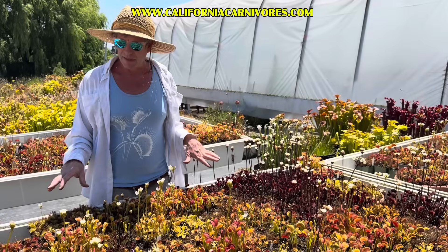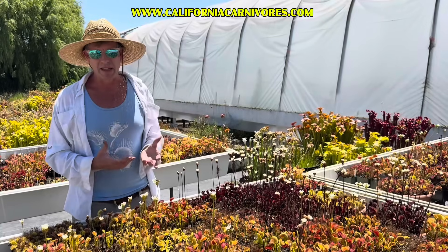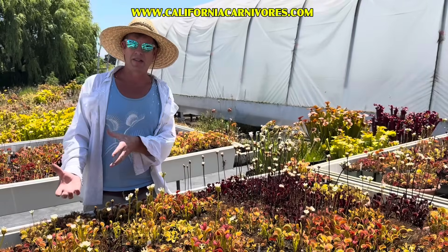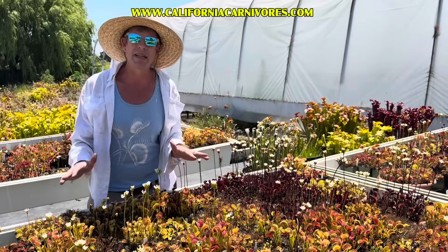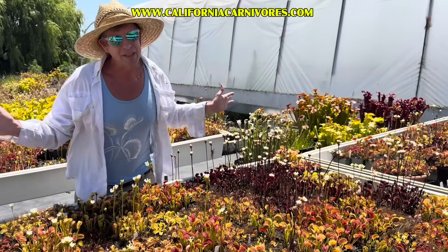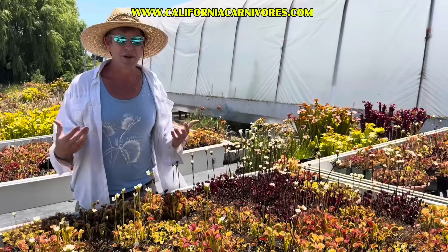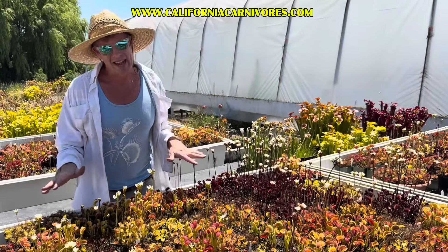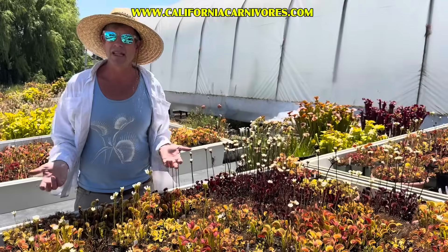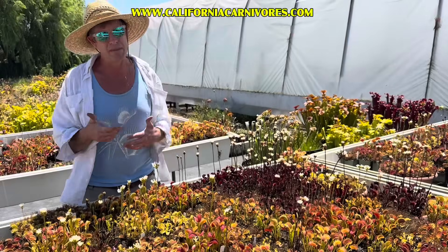All of these leaves — and they are modified leaves — are set to this environment here. When you move a plant, they don't really have much ability to reset those leaves for a new environment. So what may often happen is you'll take your new Venus flytrap and put it out in the sun, like I told you to, and there could be some sunburn. Don't freak out about that. If we spend all winter inside and then go to the beach in spring and get sunburned, it doesn't mean we were never meant to have sun on our skin.